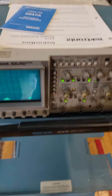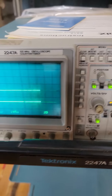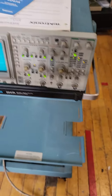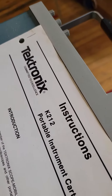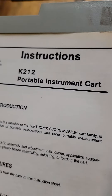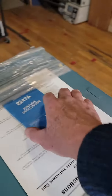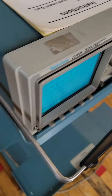Here we have a wonderful condition Tektronix 2247A oscilloscope. It also comes with a cart, and there's a manual for the cart. It's the K212 original cart, and it also comes with the instruction sheets on how to use the oscilloscope.